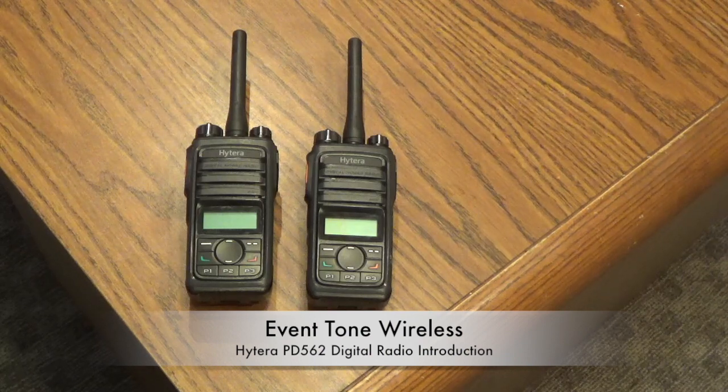Thank you for stopping by and checking out this instructional video. This video is a tutorial on the Hytera Digital PD562 DMR 2-way radio. Eventone Wireless rents these on a regular basis. They are a very popular digital radio. They are small, they are light, they have a single stubby antenna in the middle instead of the long whip antennas that some people find annoying. Their coverage is very strong, very clear. Even though they are rated at about 4 watts, they routinely, as far as our bench testing has shown, put out a little bit more than 4 watts, so you actually get very strong, very clear coverage with these.